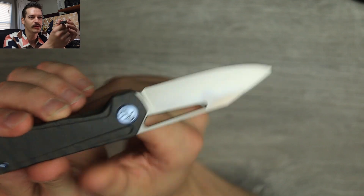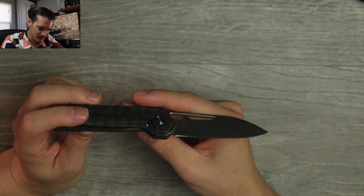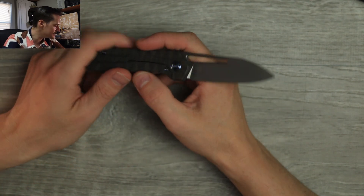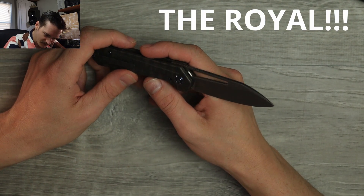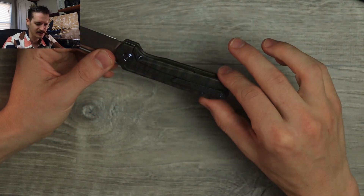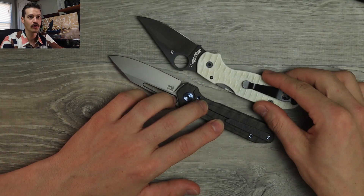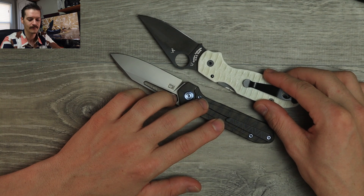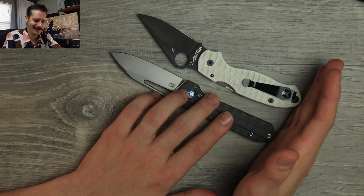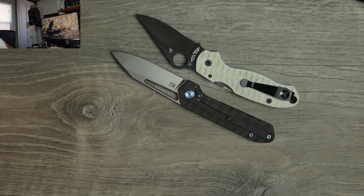Bead blast finish on the blade — not my favorite but it gets the job done. Internal milling to keep the weight down, very nice. Size comparison: Spyderco Para 3 — right about the same length as a Para 3.